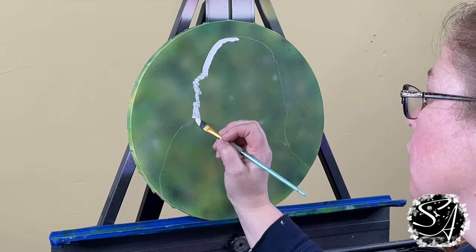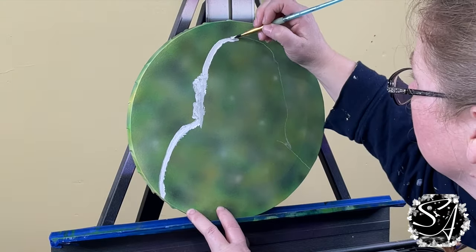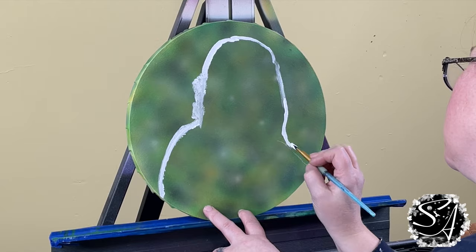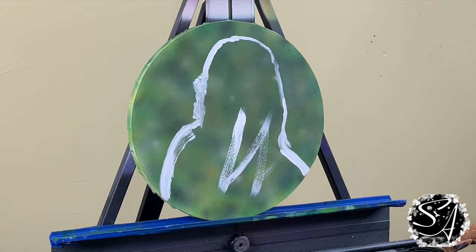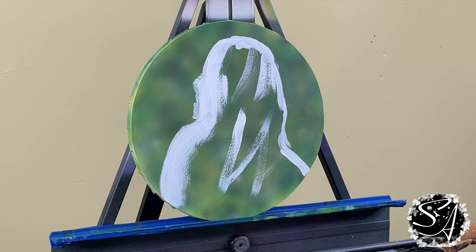Hi, this is Shannon. Welcome back to my channel where you will find all things art. Today I'm doing a blue and gold macaw over an out-of-focus background on a 12-inch round canvas. I'll link the video below on how to do this out-of-focus background with an airbrush, but you can do this over whatever background you want — just make sure the background is completely dry before moving on.